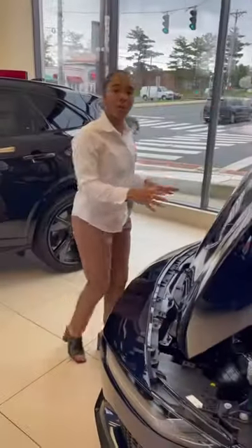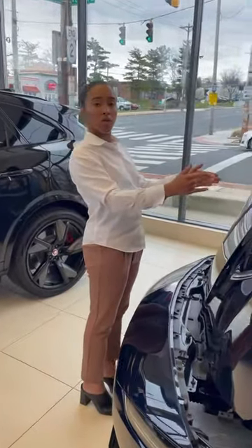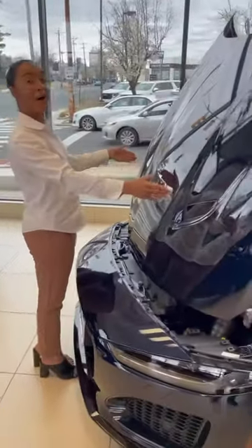And open it right up. To close the bonnet, what you want to do is stand directly in front of the power bulge, which is located in between the two power bits.